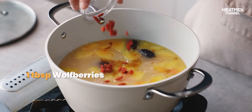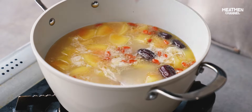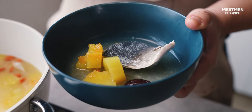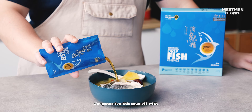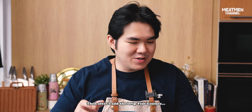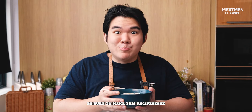Fishy, a bit sweet from the papaya. Just need a bit of salt to bring everything together. I'm going to top this soup off with Eu Yan Sang's drip fish essence for more nourishment. Mmm — Chris, it's so good! I think the base of the soup is already great, and after I add the drip fish essence — Chris, a bit sweet from the green papaya. Be sure to make this recipe!